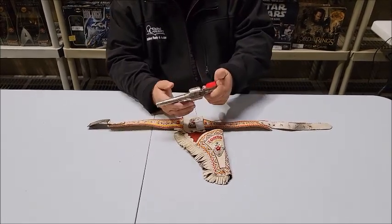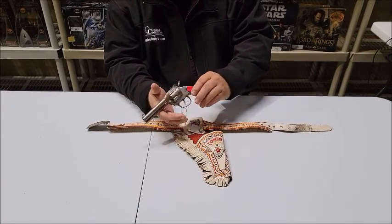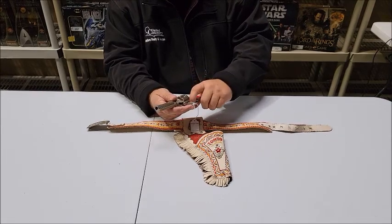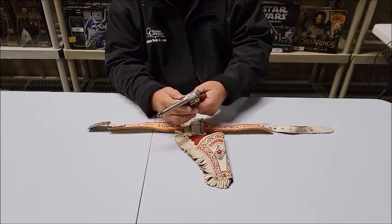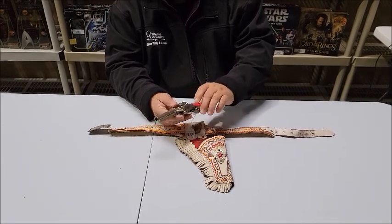This is a Kilgore Lone Ranger cap gun, and this thing is heavy. It's a really nice quality cap gun and it works quite well.